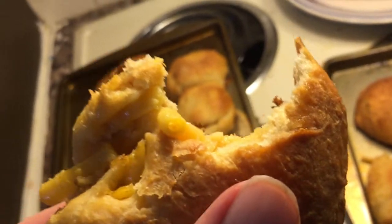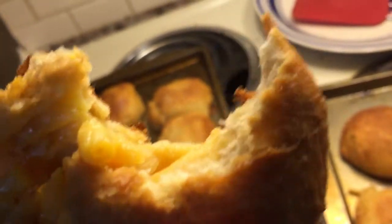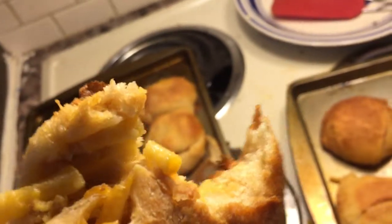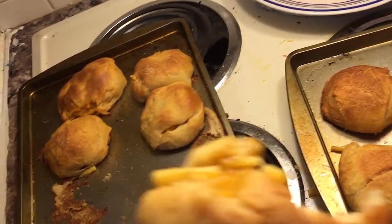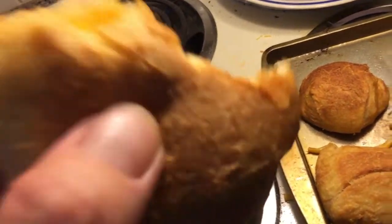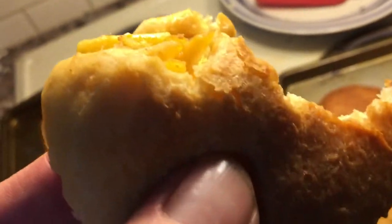Okay. Wow. That. Oh my God. I don't know how pretzely that is, but that right there is a little bit of heaven. You must try this recipe. You will not regret it. Trust me.